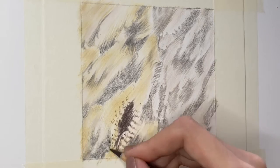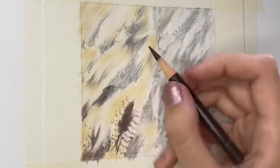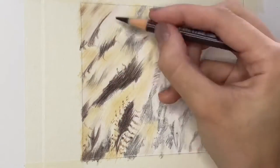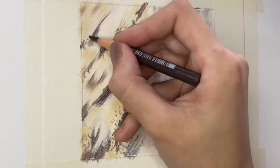The Polychromos are predominantly oil based, whereas the Luminance are predominantly wax based. The wax based pencils are really good for blending, but the Polychromos oil based pencils are really good for getting that vibrant pigment down and just building up those layers.